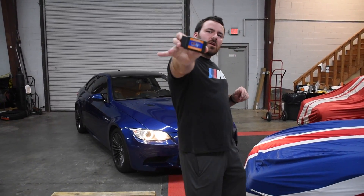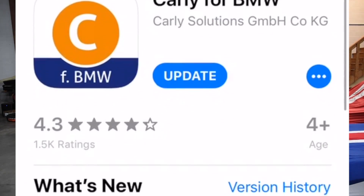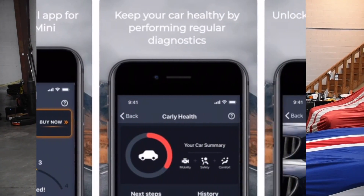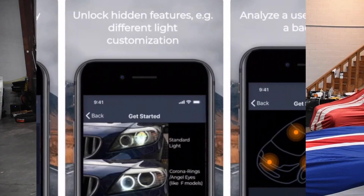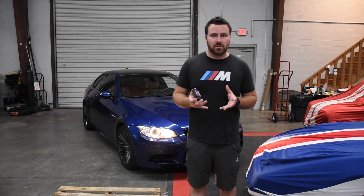Hey guys, so as the title says, today we're going to be talking about Carly. If you haven't heard about them, read their reviews — everybody has great things to say about them. This just plugs into your OBD2 port. You can do diagnostics and coding and use car checks. And it's basically a must-have if you enjoy working on your own car, saving money, and not going to the dealership.